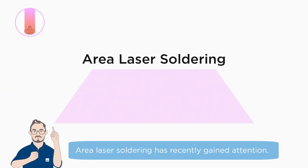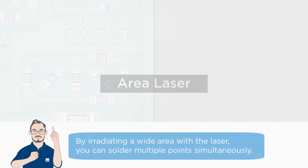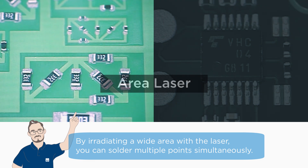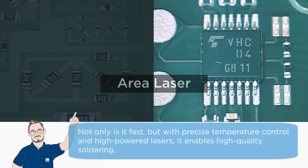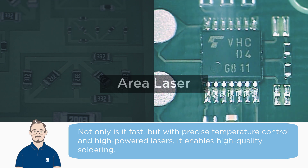Area laser soldering has recently gained attention. This is like the all-at-once method. By irradiating a wide area with the laser, you can solder multiple points simultaneously. Not only is it fast, but with precise temperature control and high-powered lasers, it enables high-quality soldering.